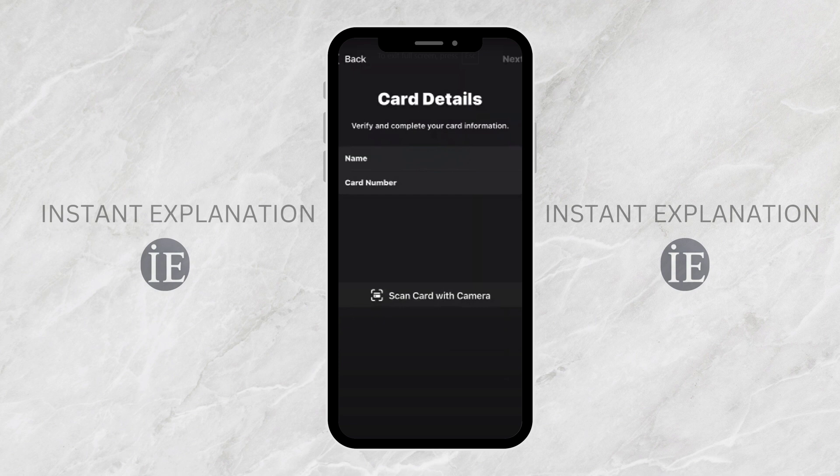Once done, tap next at the top right, then follow the on-screen instructions to verify your card with Tesco. This might include entering a one-time passcode sent to your registered mobile number.